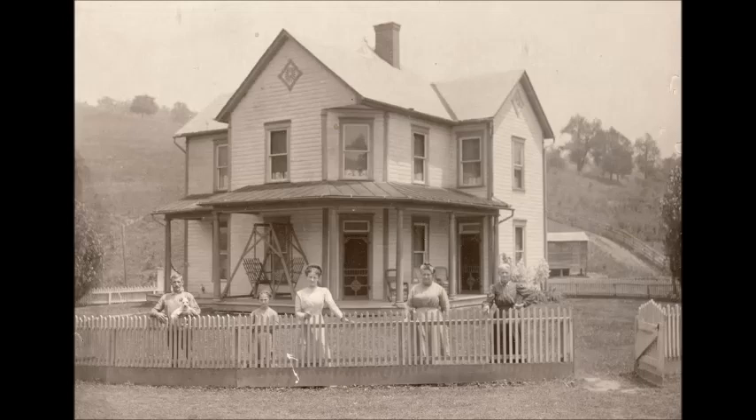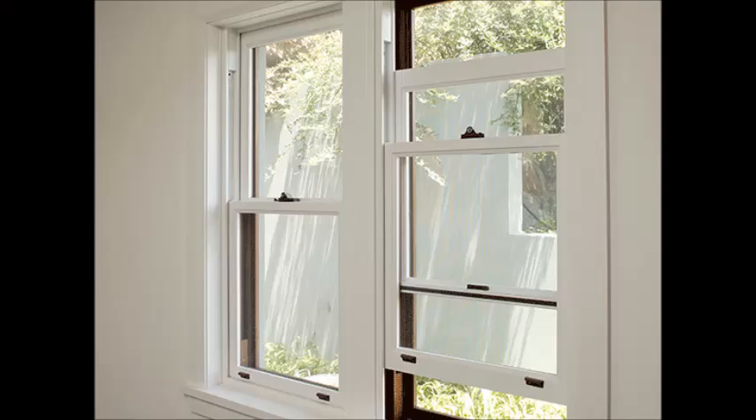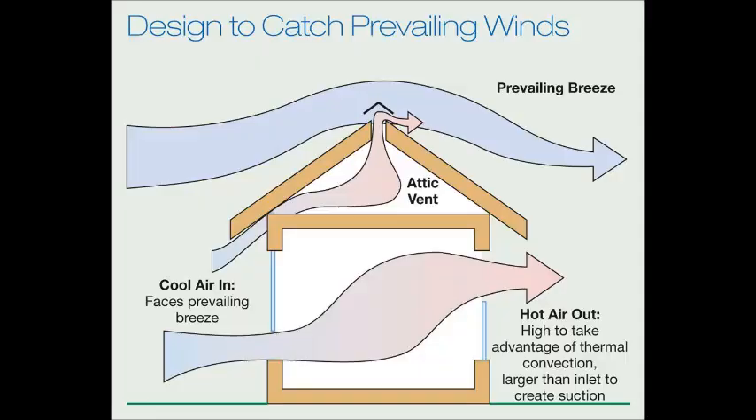The wraparound porch is specifically to shield the lower windows in the summertime. In the winter, when the sun is lower, it does let light and heat into the rooms. It's also got screen doors and transoms over the doorways. The windows are all double hung, meaning they open from the bottom up as well as the top down. You can see they've got very heavy pull-down shades as well as an interior curtain, and a lot of these houses also had shutters on the windows to add an additional layer.